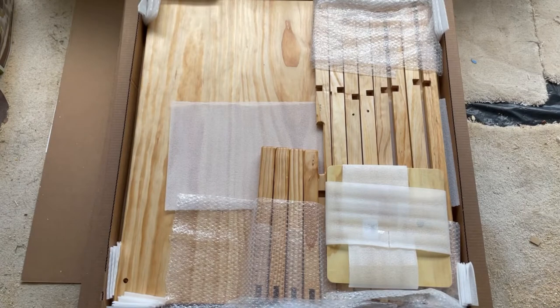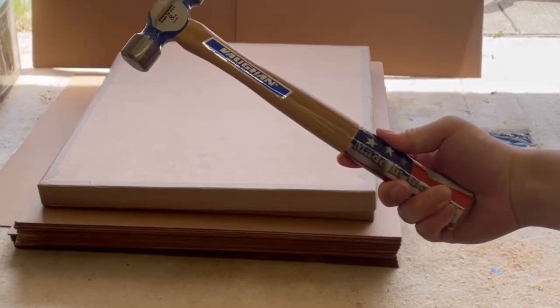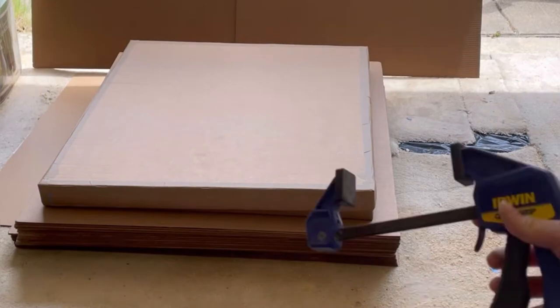This table comes disassembled. This allows for it to be shipped affordably with the minimum likelihood of being damaged. To assemble this table, you will need a hammer or mallet, and optionally a clamp.